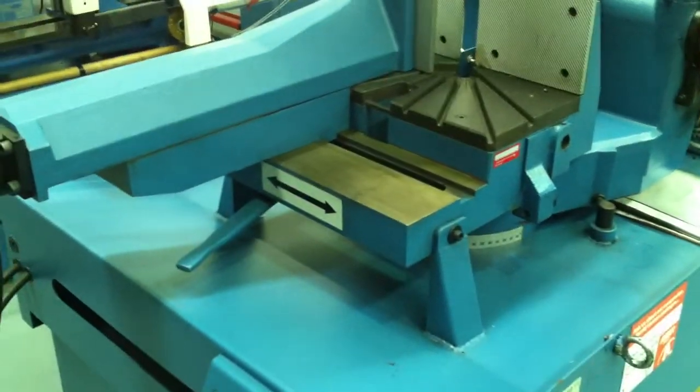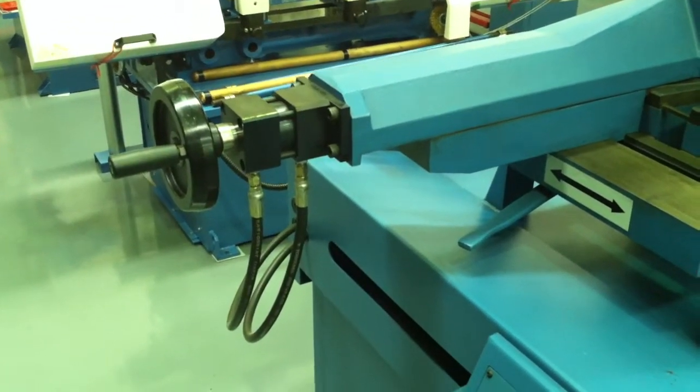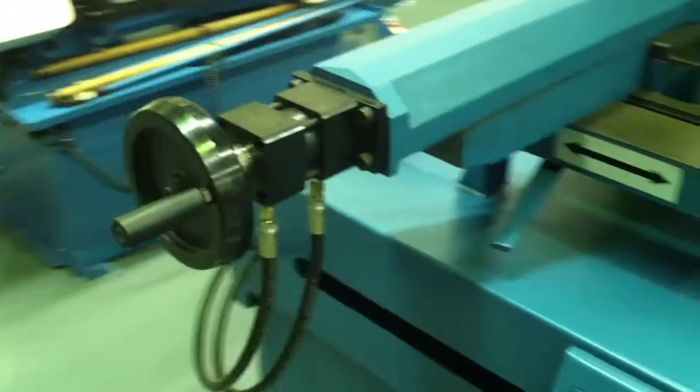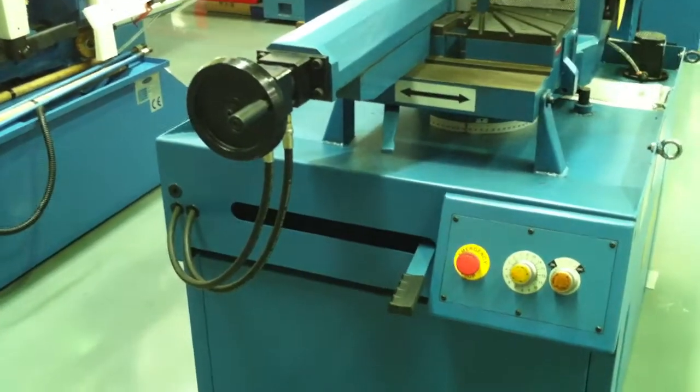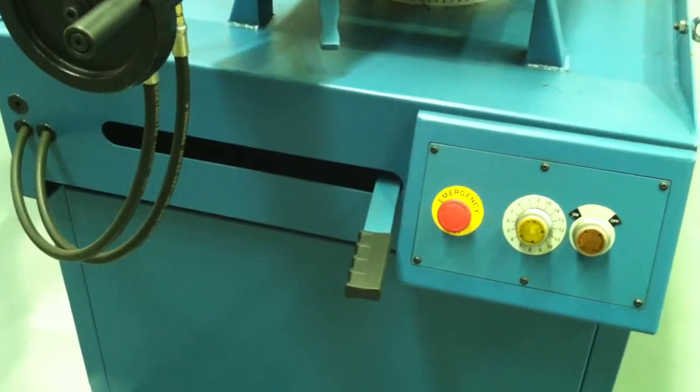We have a quick action double-miter vice, which you can slide left to right. On this model here we have a hydraulic vice, which can clamp your material, with a quick action miter setting controlled by the handle there.